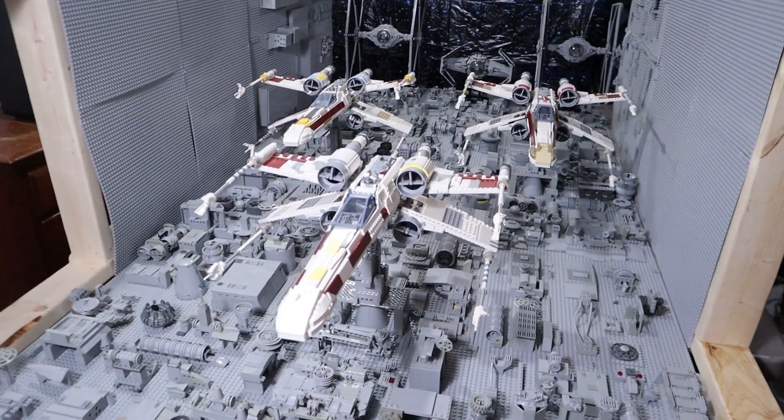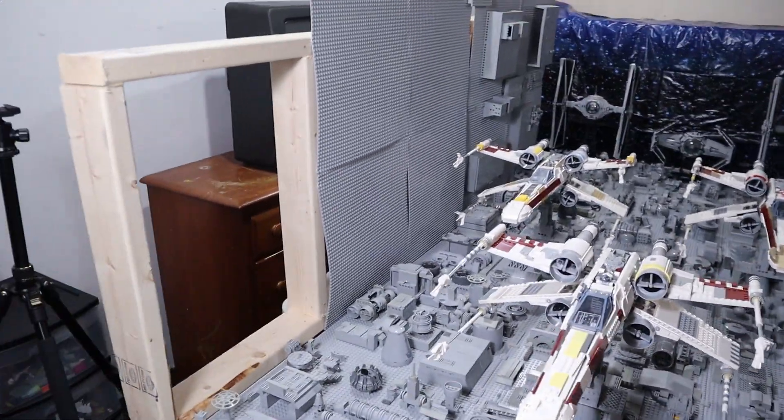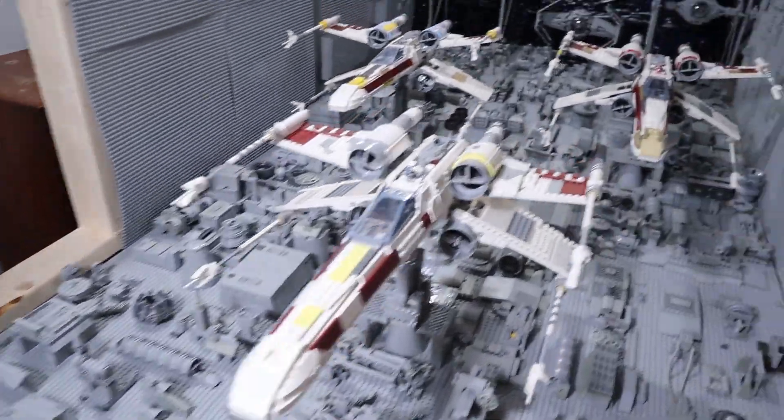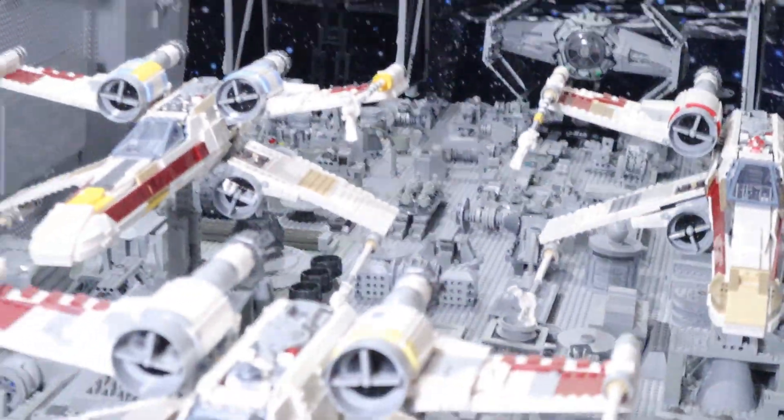Also joining us today is Josh Lind, the actual designer of the UCS Trench Run, and he is going to be doing a mock inspection just like he did in Hoth, to make sure everything is ship-shaped. No pun intended — all the UCS ships.